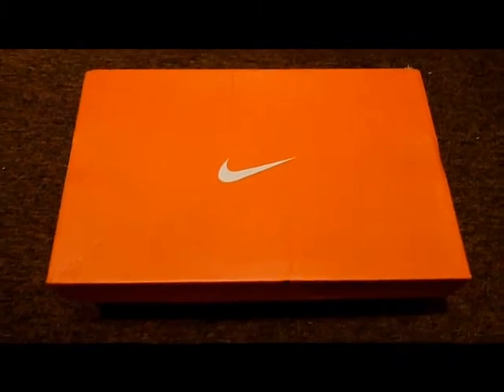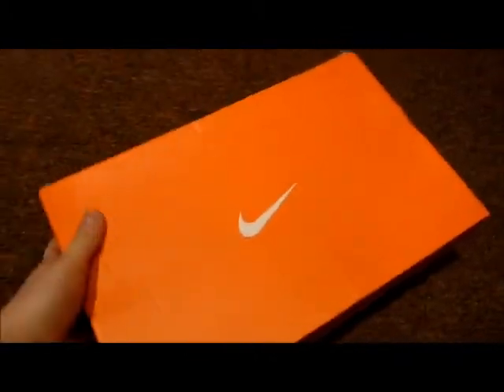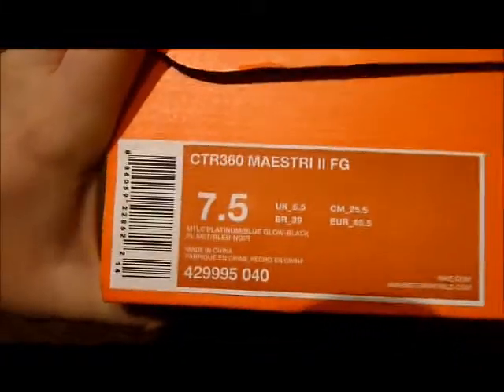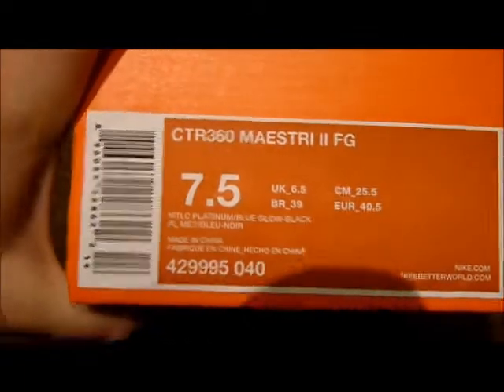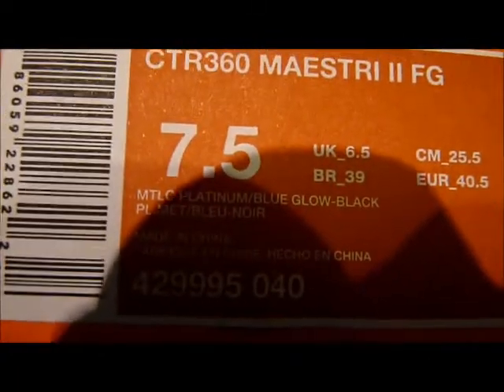Hi guys, it's Lisek here, and today I'm bringing you this unboxing video. This is the unboxing of the CTR 360 Maestri 3 FGs. These are actually size 6.5 but the box was a 7.5, so I don't really care. As you can see, it's the Platinum Blue Glow Black colorway.